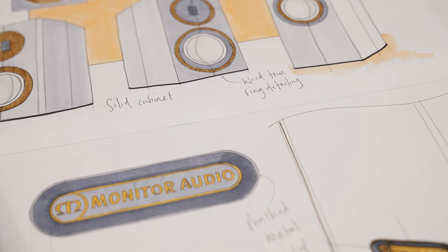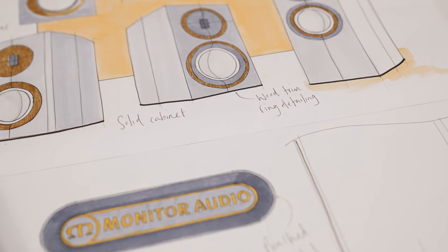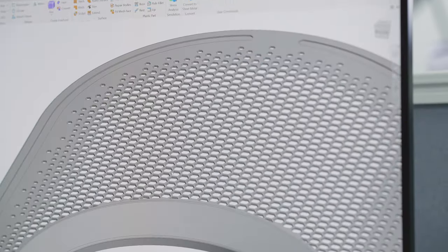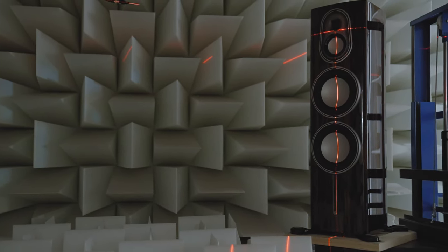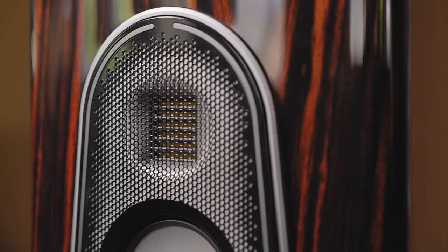We're trying to make a loudspeaker which will last generations, and that's not about fashion. It's about creating a product that can be passed on and will still look luxurious and high quality in five years' time, ten years' time, twenty years' time — rather than being something that's of the moment.